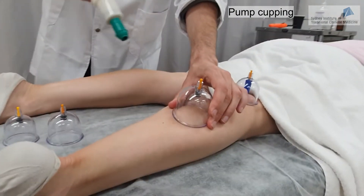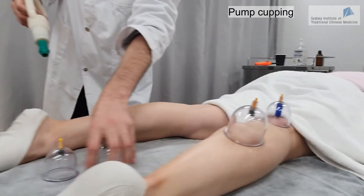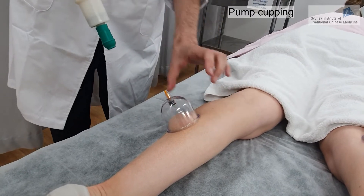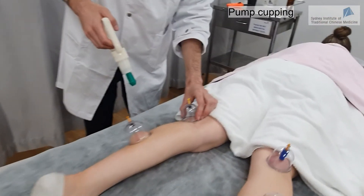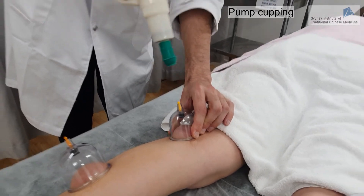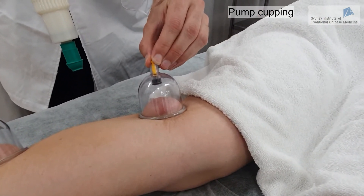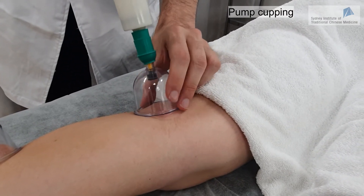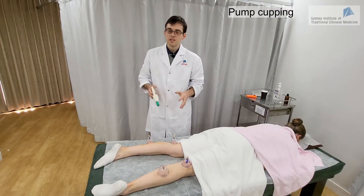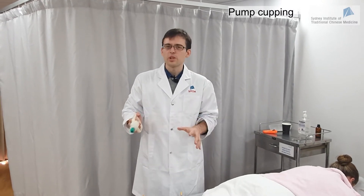We place additional cups, pumping each one and checking with the patient: is it too tight or bearable? If one feels too tight, we can use the valve to remove a bit of pressure. Palm cupping is excellent when you want to do wet cupping, which is bloodletting plus cupping. We will talk about this in another video — check our video on bloodletting.